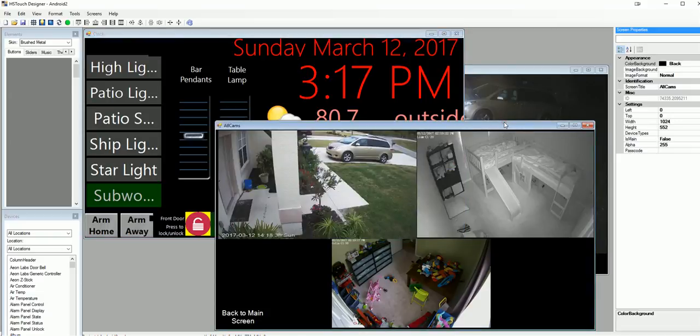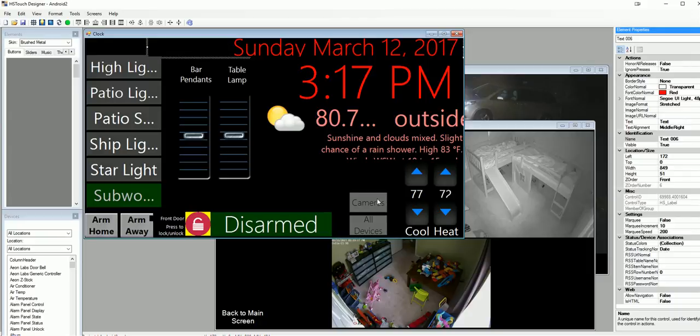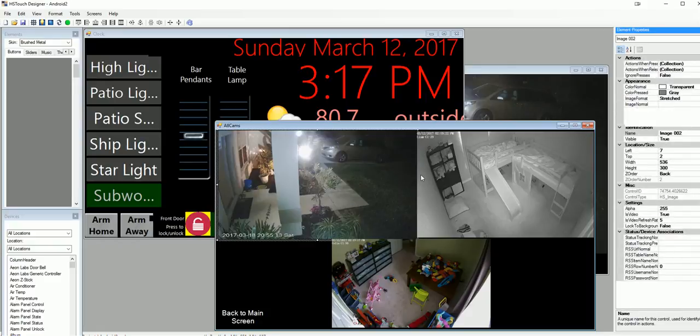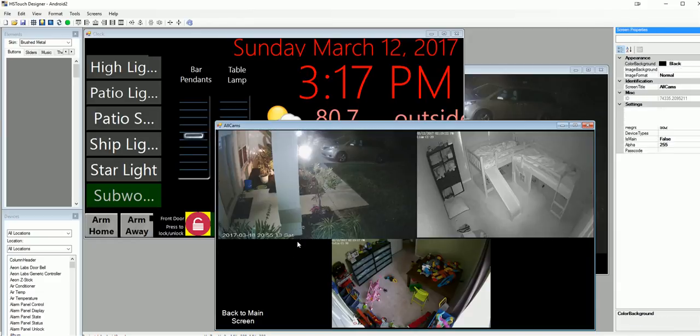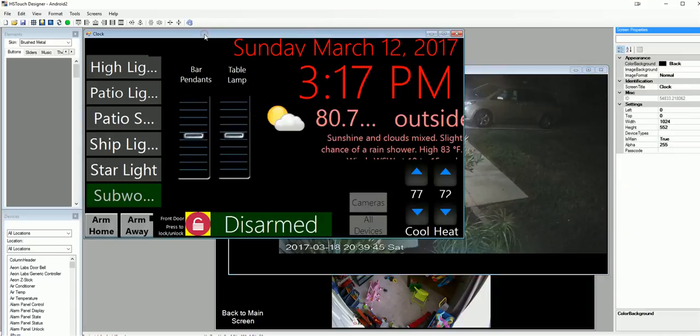Designer lets you make custom screens any way you want, showing any devices you want with buttons to do whatever you want, navigating in and out of different screens. From the main screen I would hit Cameras, which takes me here, and if I tap on one of those it goes to a particular Foscam camera image on my LAN. From there I've got a button that goes back to the camera screen or back to the main clock screen. The possibilities are really endless — you can make this look like a Star Trek LCARS display, which a lot of people have done.